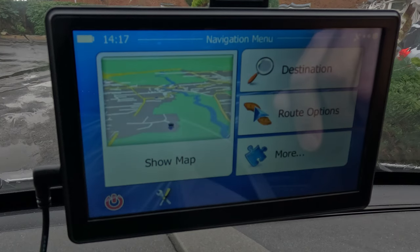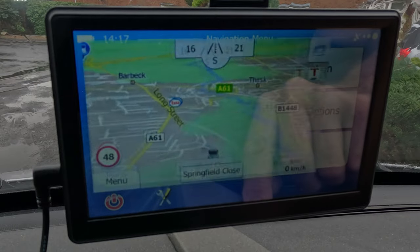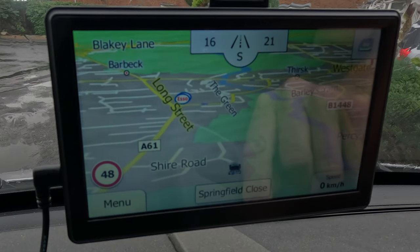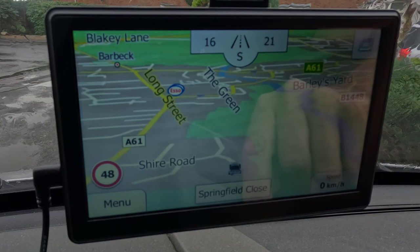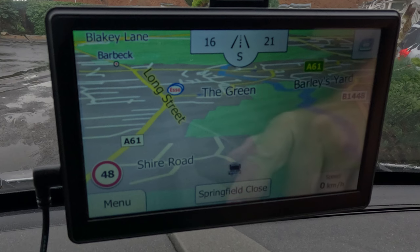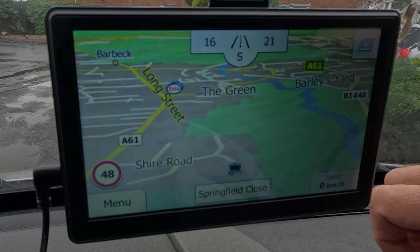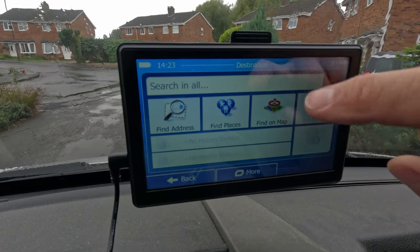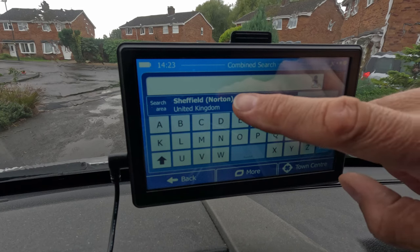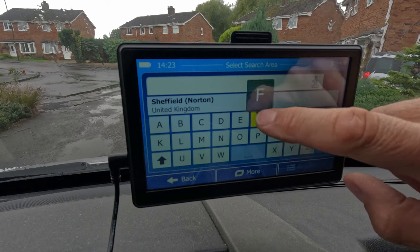And we've got our destination, route options, and more. The map, as you can see, is a standard sat-nav style map. It works perfectly. I'd say it's a little bit clunky compared to some when you're used to using Google Maps. But Google Maps will take you down roads where you don't want to be in such a big van. So then we can click on destination — now we can click in the search, and it always wants to know what area it's searching in, but we can be quite vague.